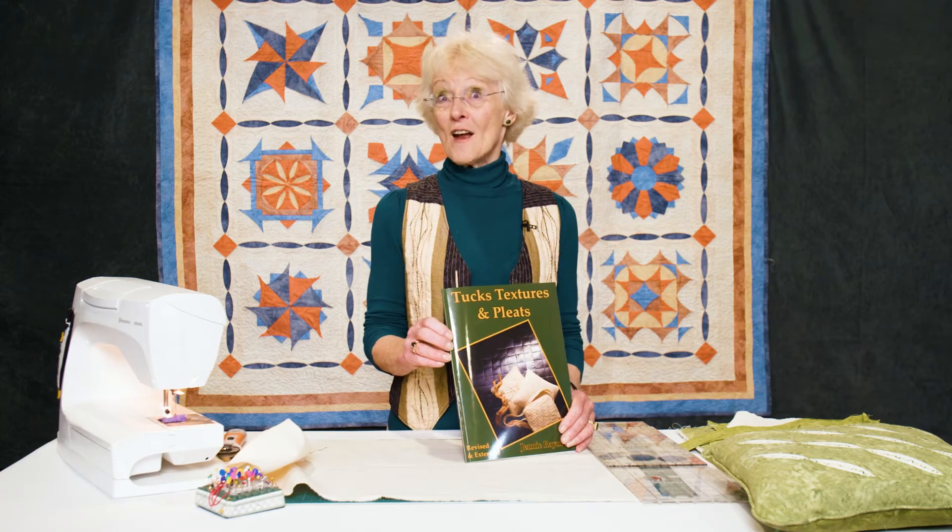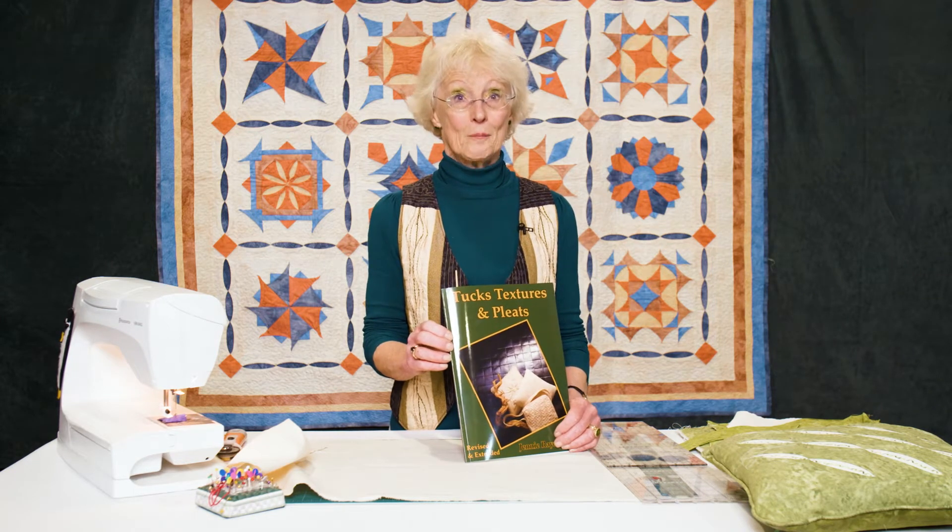Hello, I'm Jenny Raymond and I'm famous for writing a particular book called Tucks, Textures and Pleats. In this book it shows you various ways of playing with fabric, and one way of playing with fabric is to work with it on the bias.